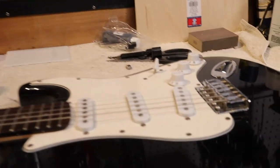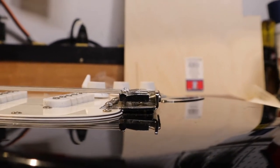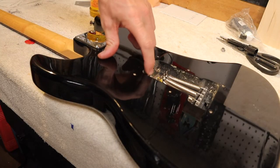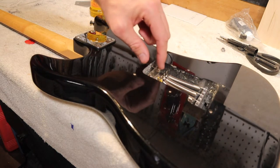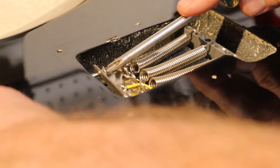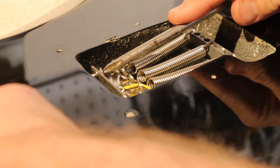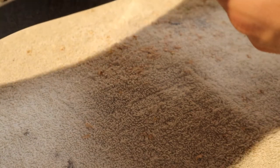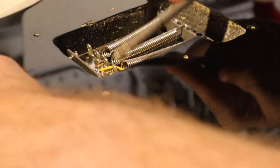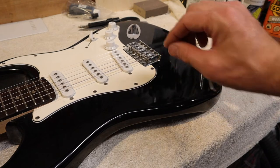With the guitar in tune, now we're going to adjust the height of the tremolo. You want that piece to be pretty much level with the body of the guitar, or maybe a degree or two of upward angle — right now it's a little too much. We adjust that by flipping it over and tightening up the two spring claw screws on the bottom. Since there are two screws, you want to tighten each one equally to keep equal tension. We gave it a tighten, flipped it over, still a little ways to go, so we give it another turn on both sides. Now we need to retune the guitar since we changed the tension, and retune so it settles level.